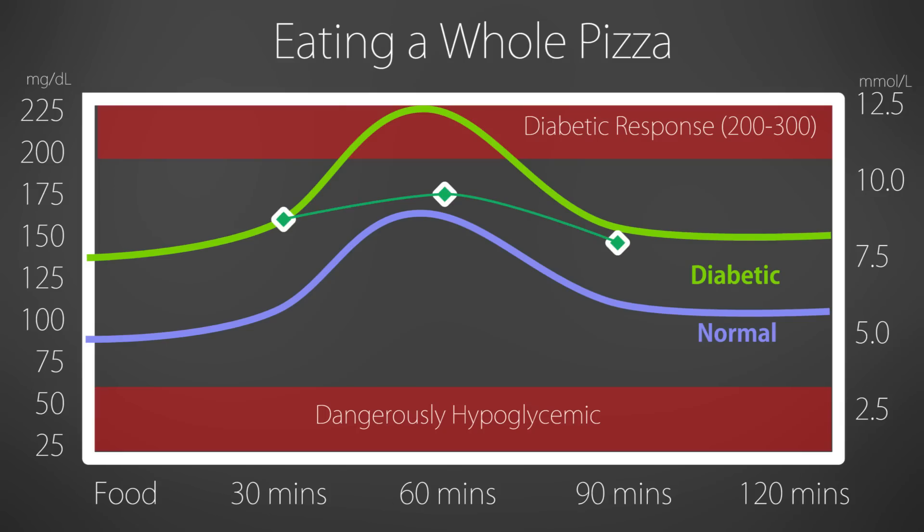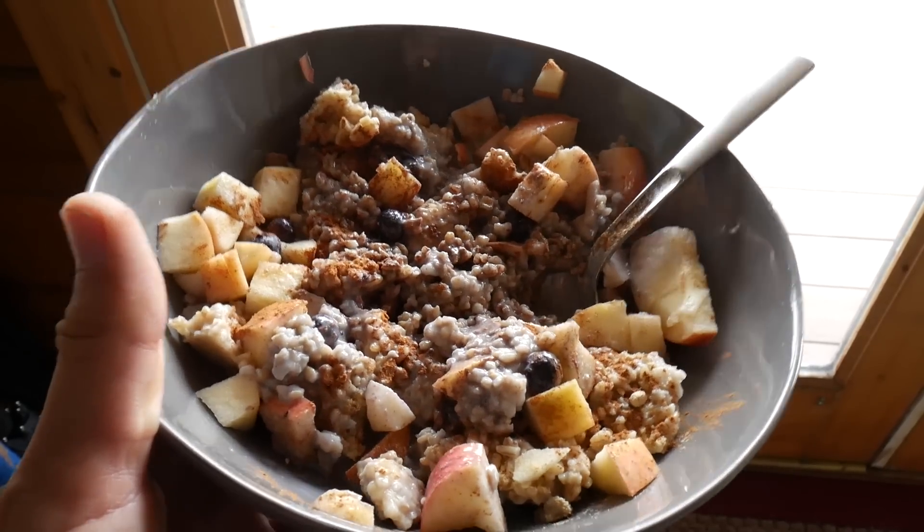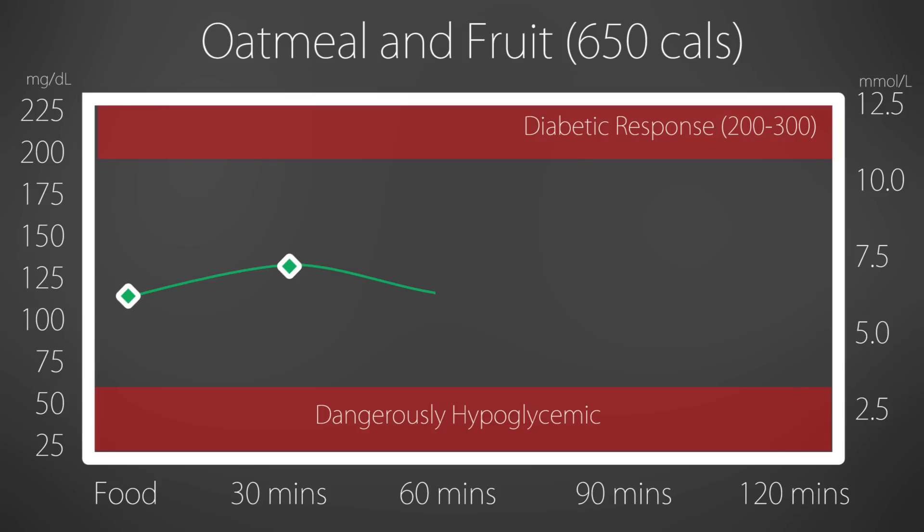For dinner, I decided to experiment by eating an entire junky vegan pizza — it wasn't even cheese on it, but it was an entire pizza with white flour and probably sugar in the sauce, with veggies on it. And that got me up to like 160. Yesterday I was quite low in my fasting blood sugar in the morning, but today after eating that whole pizza, I woke up with a 110, which is about 40 points higher than the day before. Today eating my normal whole food vegan oatmeal, I had just a really brief rise to about 130, and then by an hour it was already back down to 110. I'm guessing that was from things like blueberries and cinnamon that blunt blood sugar responses.